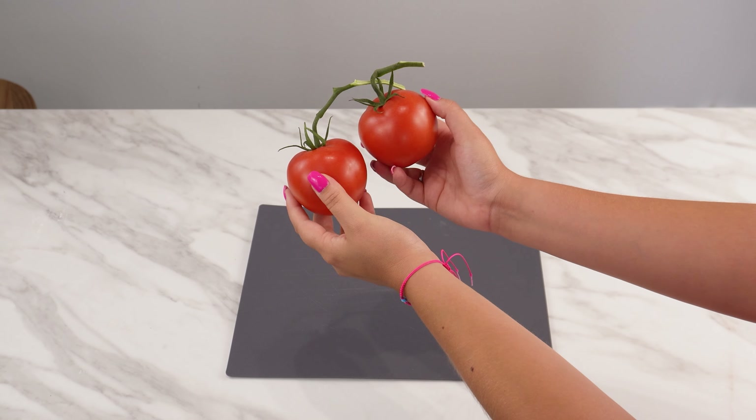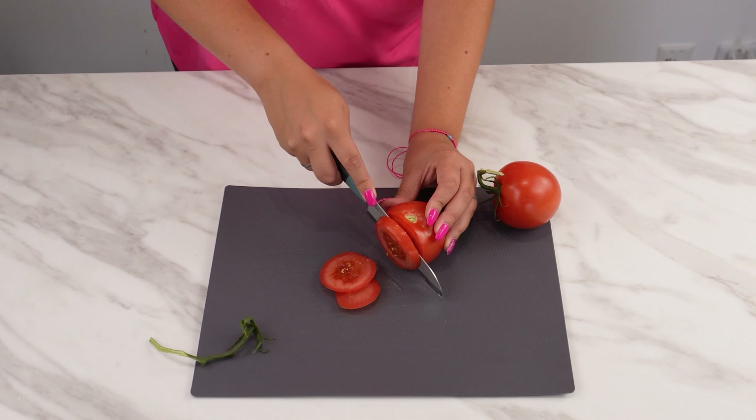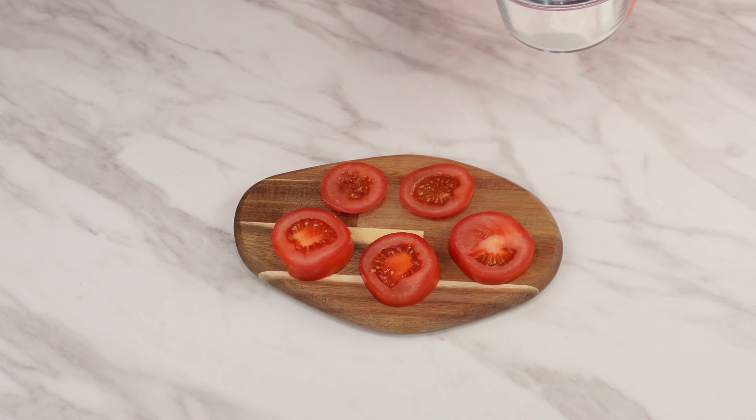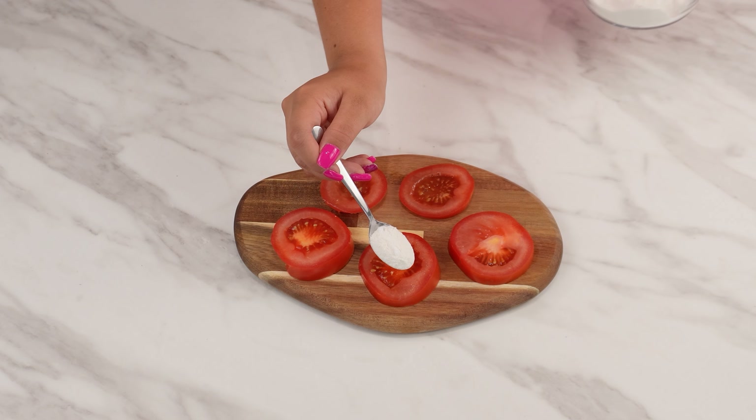Now prepare the tomato. Slice it into thin rounds and lay them evenly on a cutting board. Take the prepared mixture and sprinkle it over each tomato slice.